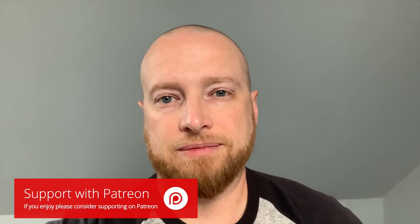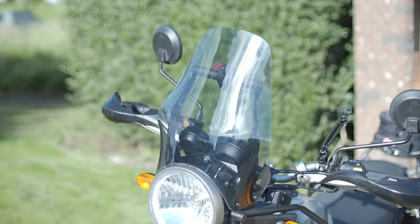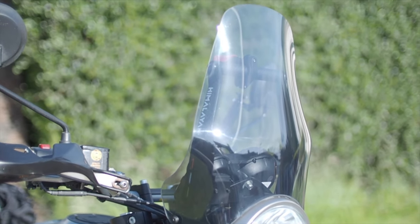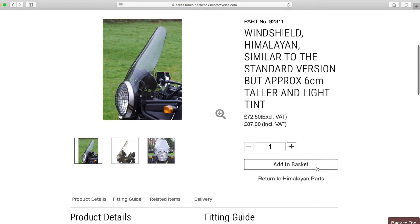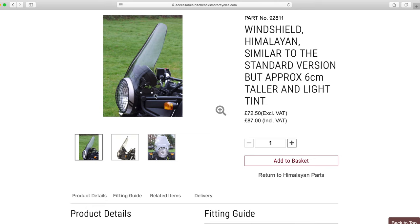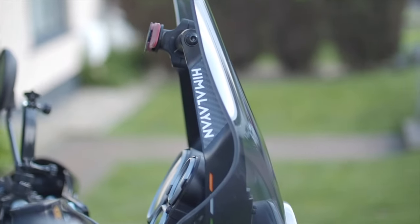I decided to replace the standard screen. It's a little bit short and I was definitely getting some buffeting around the helmet once you start to get above 40. I had seen a different screen — I think it was Itchy Boots who had fitted it to her bike. I looked up the screen; it's sold by a UK company called Hitchcocks, and they come in a slightly tinted or a dark tint — no completely clear option — so I went for the slight tint version. Excellent quality; the screen seems thicker and a lot sturdier than the stock one. That slight tint doesn't bother me at all, it looks good on the bike, and it's about six centimeters taller.